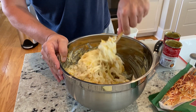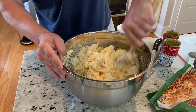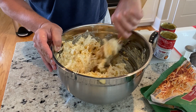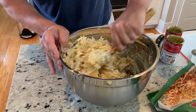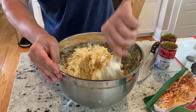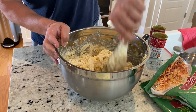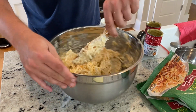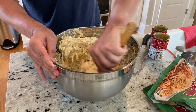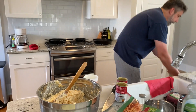Oh man, that already smells good — how can that be? It's pretty simple. Just want to make sure we get down to the bottom and get all the onions mixed in. Looks mixed — I'm looking for little pockets of cheese or onions or hash browns that aren't mixed in, that's kind of how I tell when it's all incorporated. Looks good to me. Now I'm gonna get a casserole dish.